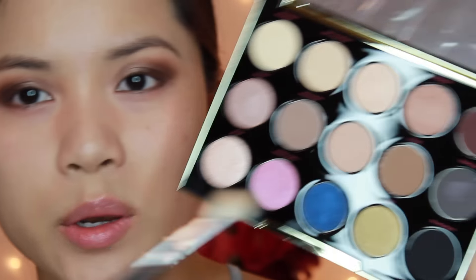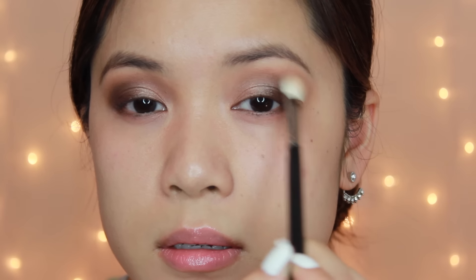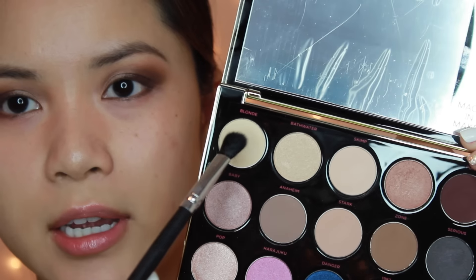Next I'm going to take another blending brush and go in with the color Zone — it's a really nice matte mid-tone brown. I'm going to put it on top of our crease color just to blend everything in and make sure there are no harsh lines. This brown also helps warm up the entire look, so just a little bit, not too much. Then for my brow bone, I'm going to take Blonde — it's a nice pale yellow color, always my favorite to highlight the brow bone with because it looks the most natural. I'm taking it on a fluffier brush because our eyes are so stark and bold, so I want to keep this color really light and minimal.